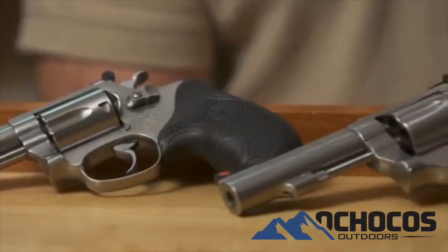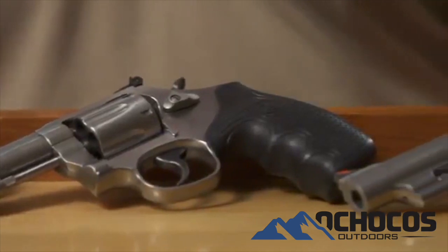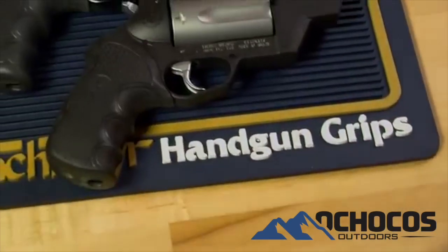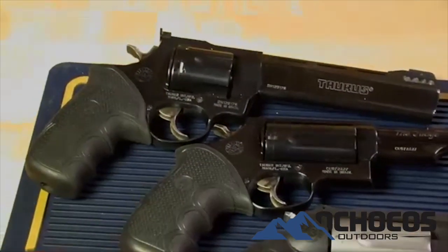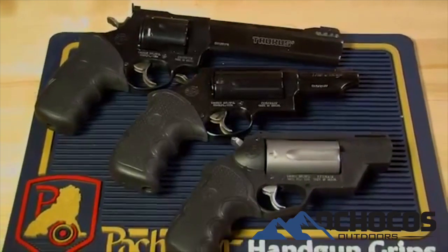The Smith and Wesson Diamond Pro grips fit the J, K, L, and N frame round butt revolvers. Other models in the Diamond Pro series are designed to fit the popular line of Taurus revolvers including the Judge, the Raging Bull, the Tracker, and the Public Defender — both standard and polymer frames.